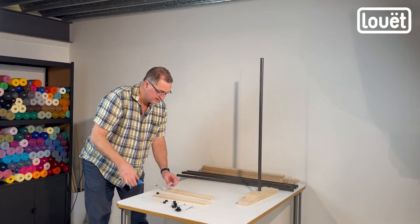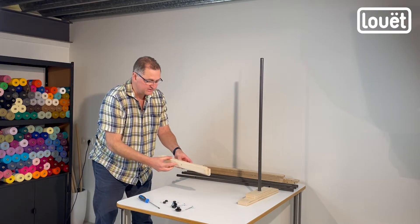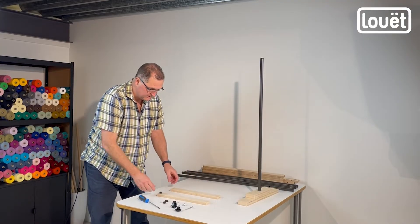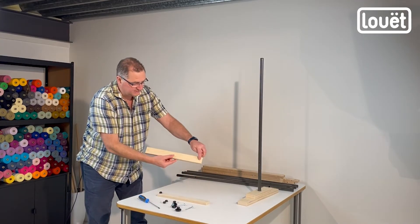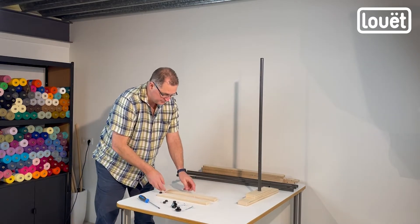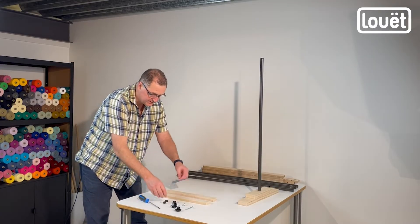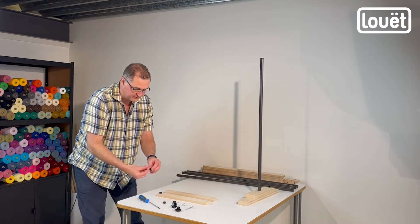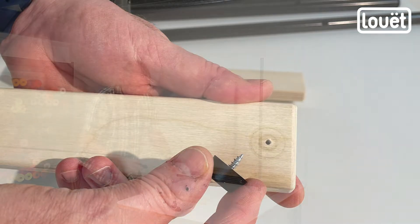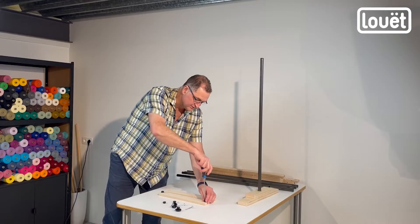It's these two pieces that are identical — there are only two of them like it. One side has a hole on each end; the other side does not. Flip them with the two holes in the underside facing up. Then take these buffers with the small flathead screws, put the screw inside the foot and the buffer, and screw it in place.